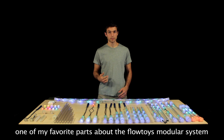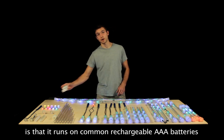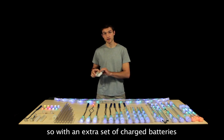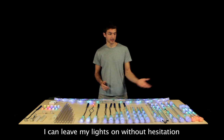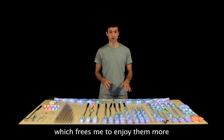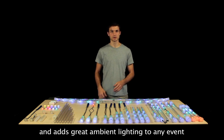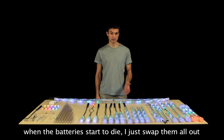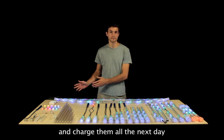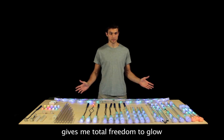One of my personal favorite parts about the Flowtoys Modular System is that it runs on common AAA rechargeable batteries. So with an extra set of charged batteries ready to go, I can turn all my lights on and leave them on without hesitation, which frees me to enjoy them a lot more and adds a fun atmosphere to parties and social events. And when the batteries start to die, I just swap them all out and charge them all the next day. Being able to easily change and charge my batteries gives me total freedom to glow.